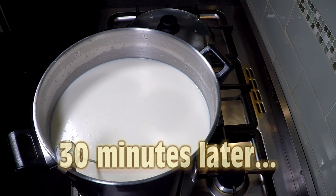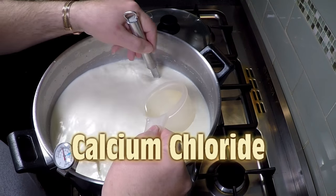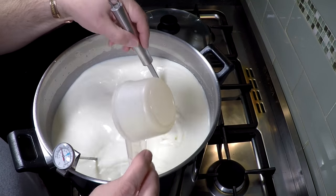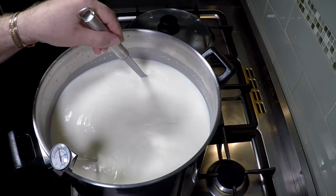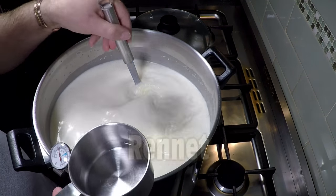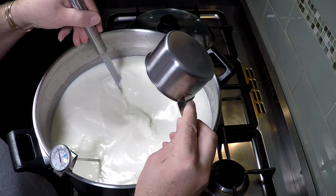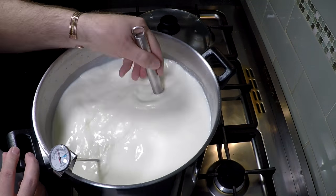After the 30 minutes has elapsed, we're going to give it a stir and add in our calcium chloride — just dilute it in a quarter cup of non-chlorinated water. Give that a good mix for about a minute, and then we're going to add our rennet, also diluted in a quarter cup of non-chlorinated water. Mix for no more than one minute, otherwise the rennet will start to set.